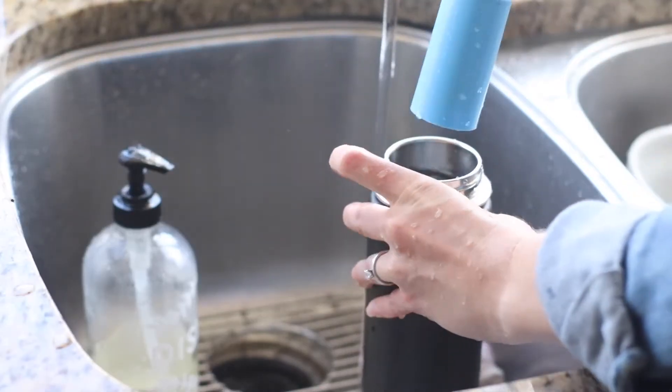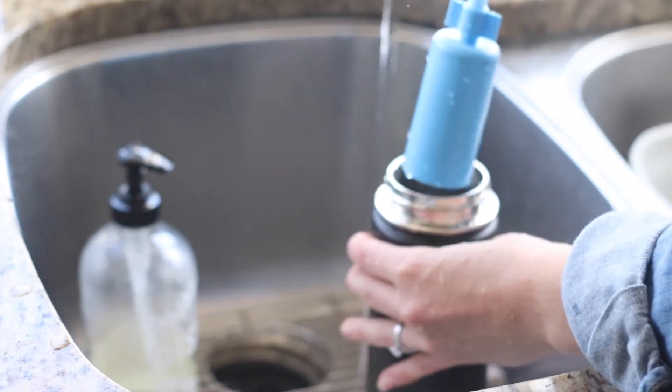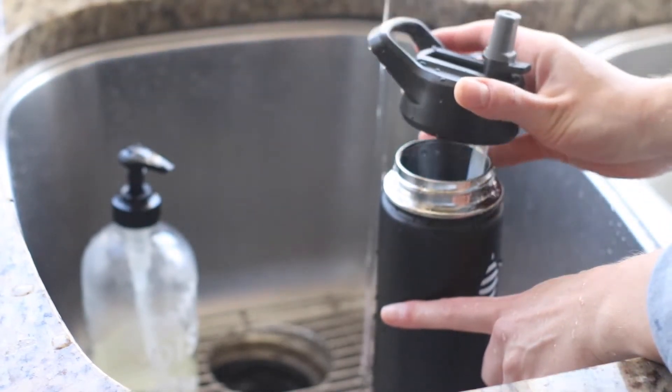Lastly, another con is that the filter itself is large and heavy, which means it displaces water when you put it in the bottle. If you filled the bottle to the very top and then put the filter in, it would overflow. So you only fill it up about three quarters of the way to the top to make room for the filter. It doesn't carry as much water as a bottle without a filter would carry.